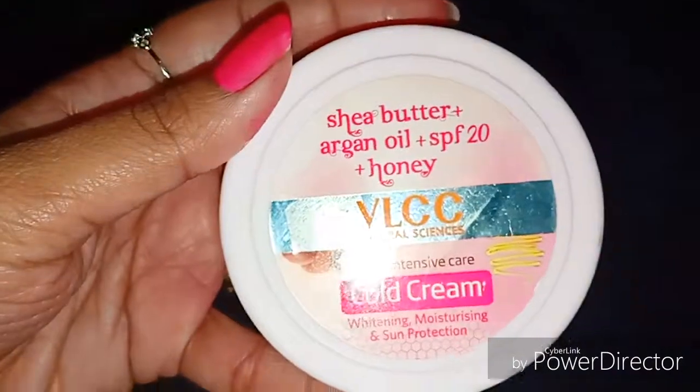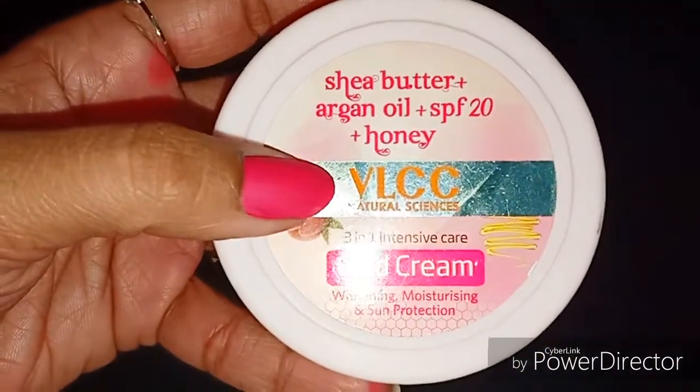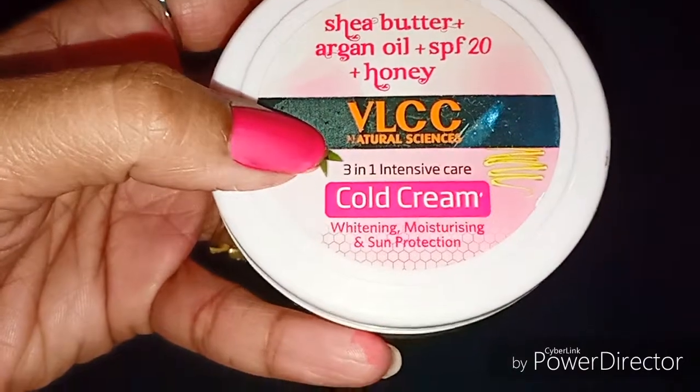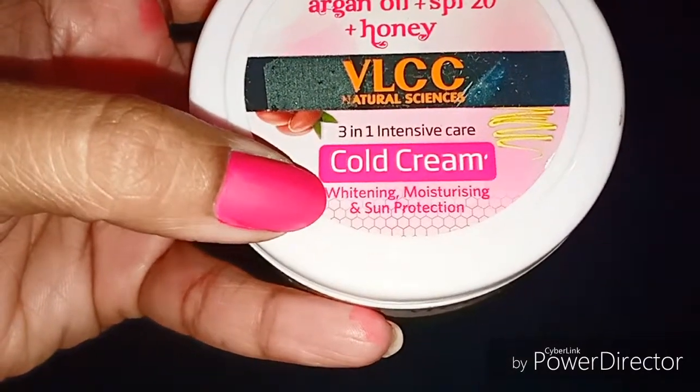So today's video is again a review video, and today I am going to review VLCC Natural Science Cold Cream with shea butter, argan oil, SPF 20, and honey.